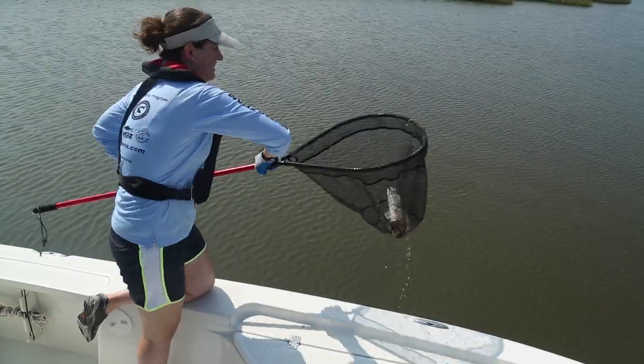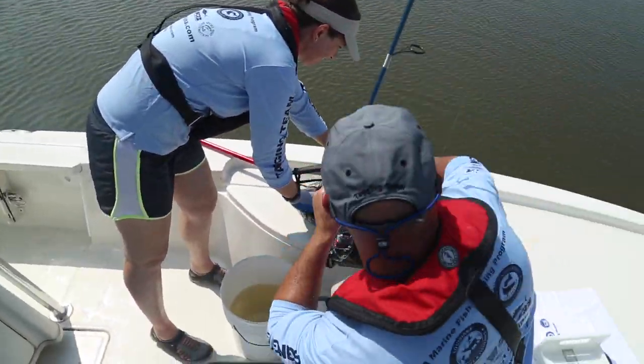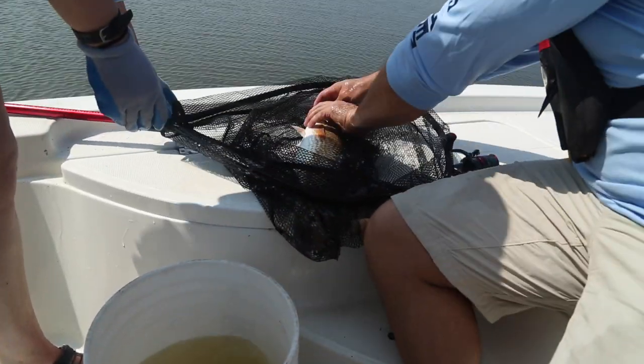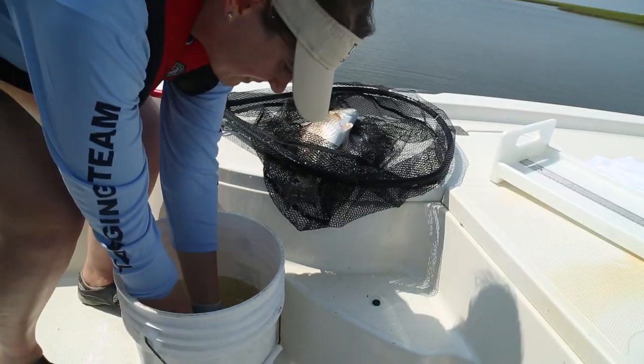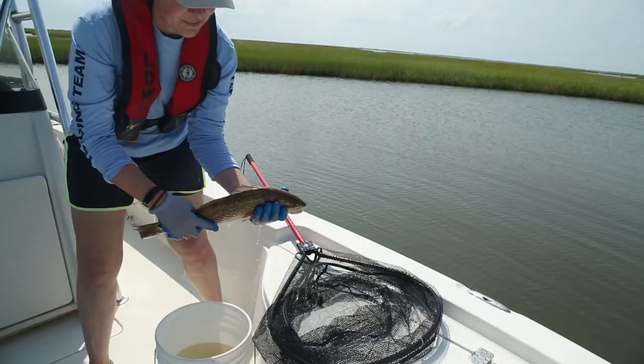Once a fish is caught, it is important to work quickly. First, net the fish and bring it to your work area. Wet your hands and handle the fish as little as possible, attempting not to remove too much of the slime layer that protects fish from bacterial infections. If you have them, use rubber-coated gloves when handling the fish.